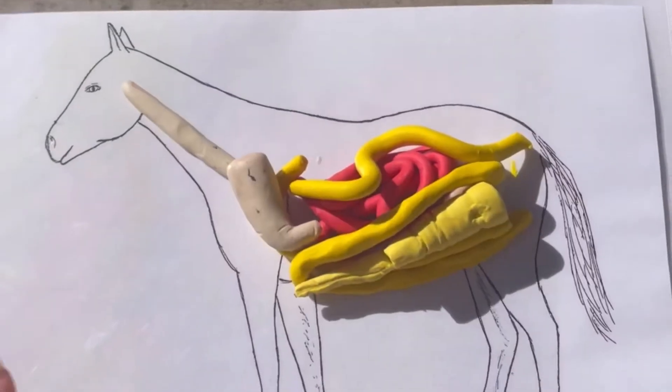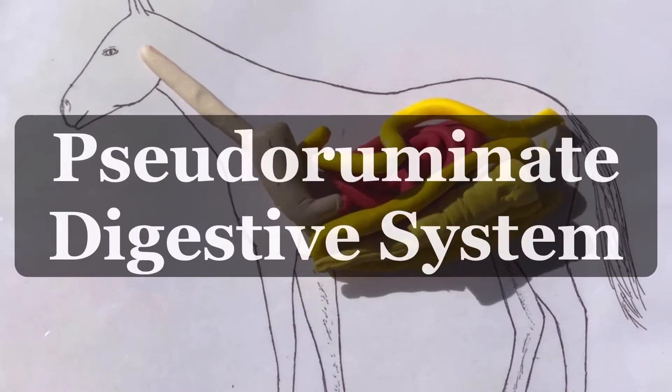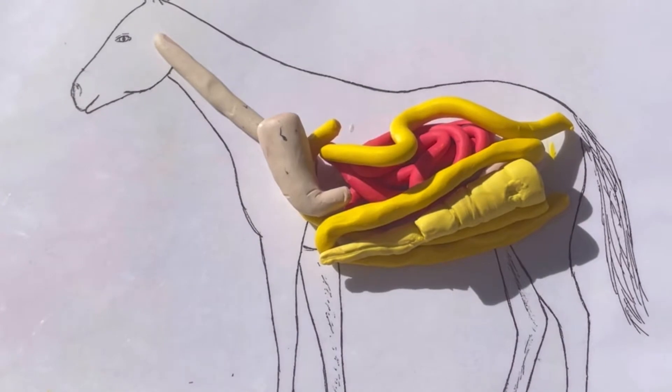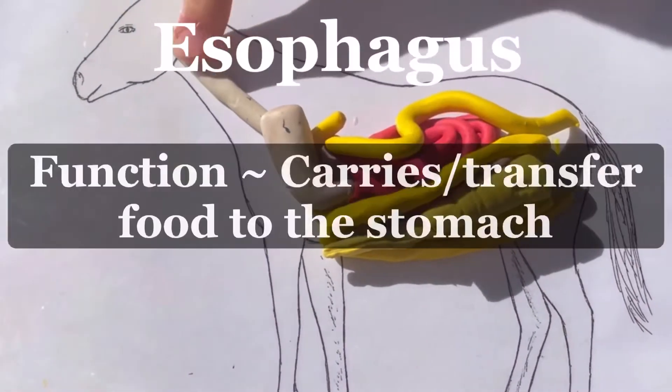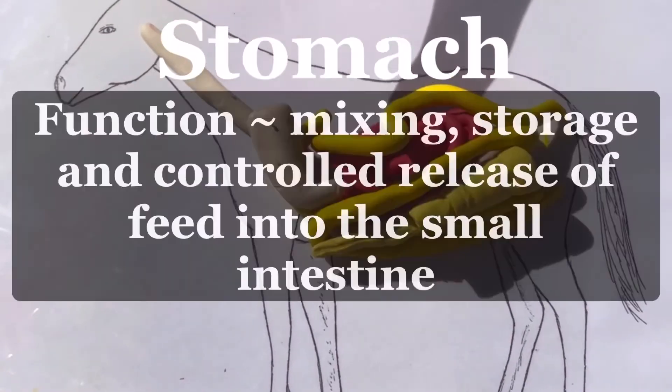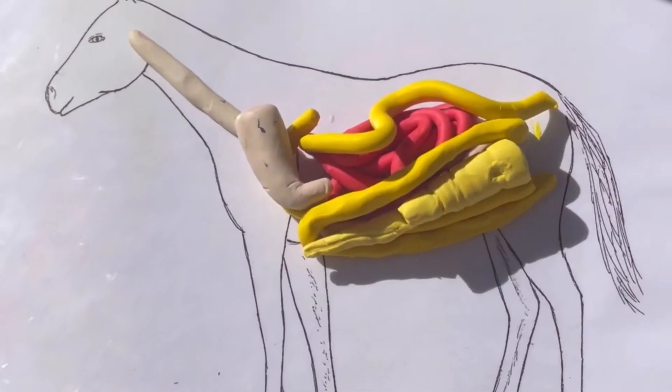This is a clay model of the pseudo-ruminant digestive system of the horse. Maddie is going to point to the esophagus — that's where the food is entering into the stomach right there. Now since this is a clay model, we can break it apart.